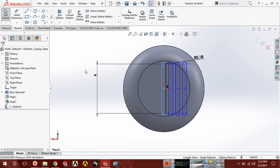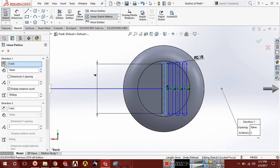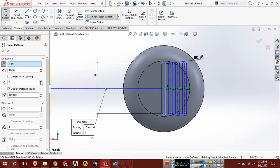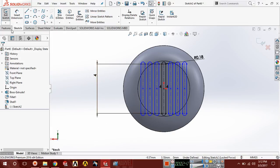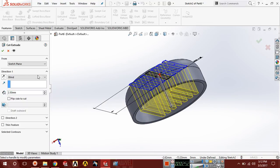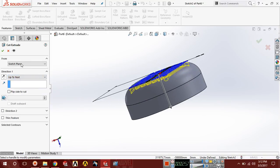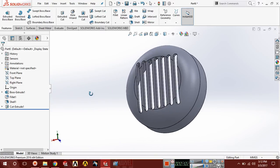Again select this and choose linear pattern, reverse the direction to 3 or 4, and the distance here should be 0.60. Now choose feature, extrude cut, and cut up to next.